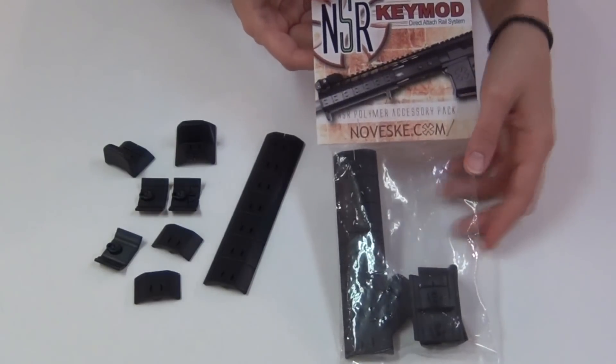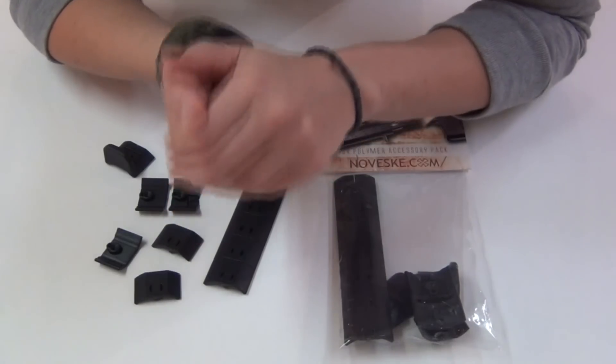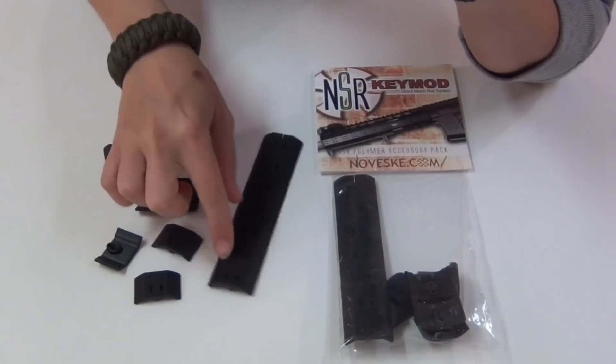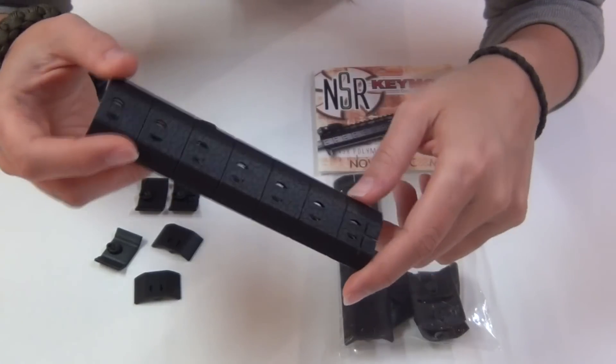They've got three different color options: black, foliage green, and flat dark earth. I got black because they don't make OD green yet, but if they come out with that, I'll definitely get that color.